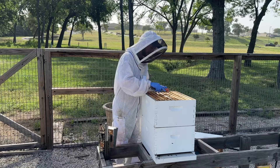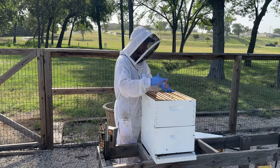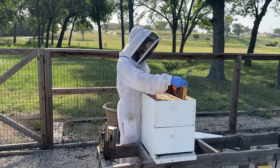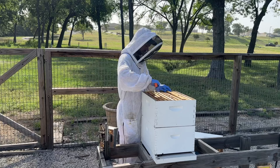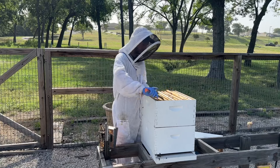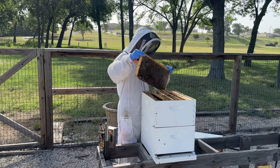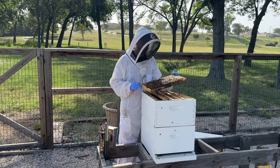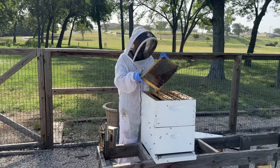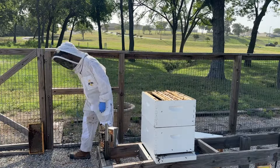I leave it for about 20 or 30 minutes. If there's no honey flow, then after 20 minutes or so, bees are going to start robbing that frame, and that's a clue to me that the honey flow either hasn't started yet or it's over. So here's a frame with a good amount of honey on it — ideally you want uncapped honey. I'm going to shake the bees off of it and set this frame to the side.